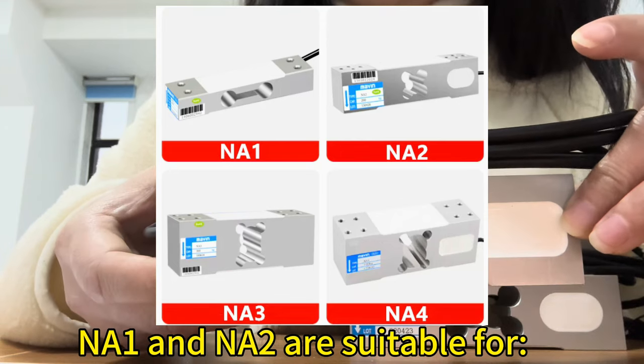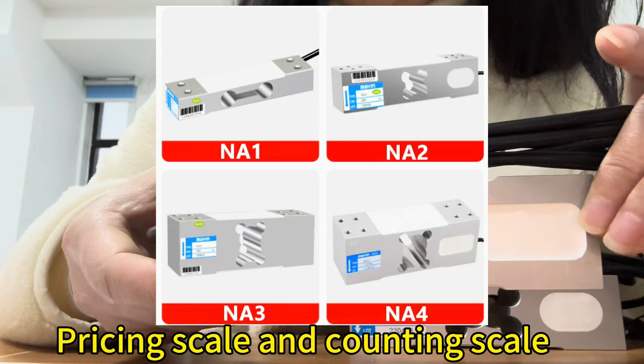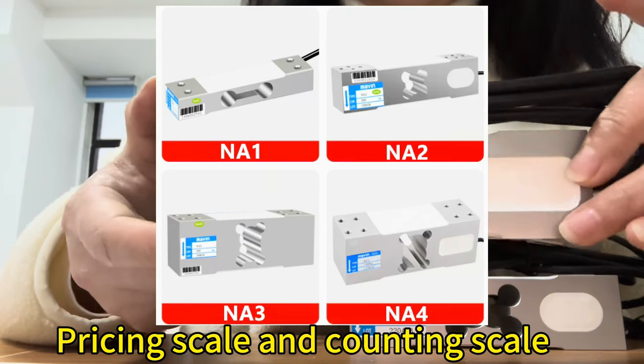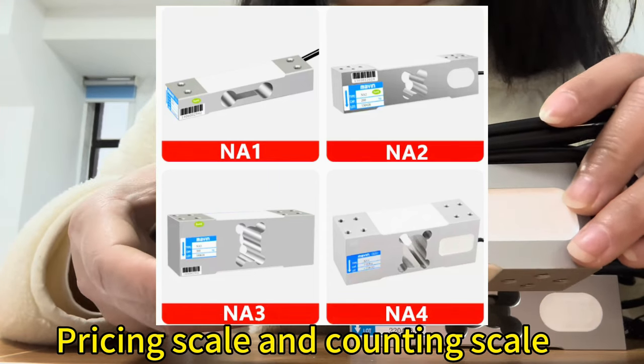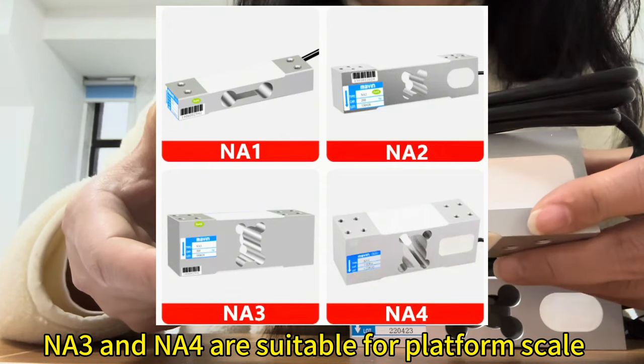NA1 and NA2 are suitable for pricing scale and counting scale. And NA3 and NA4 are suitable for platform scale.